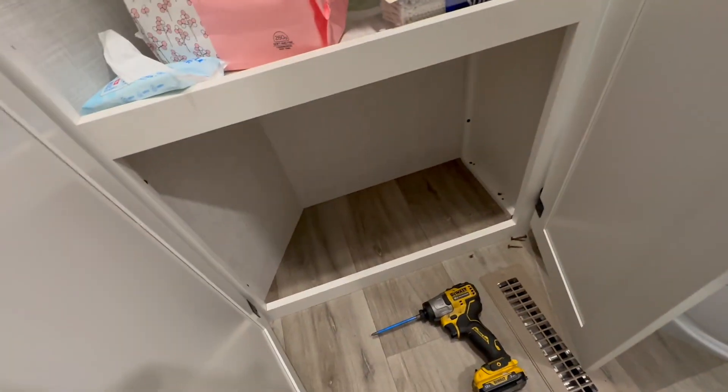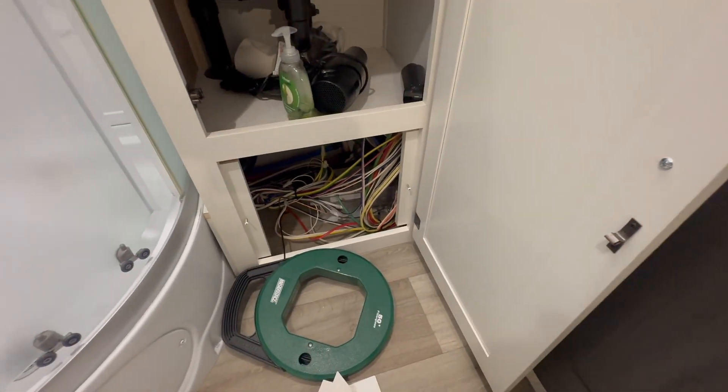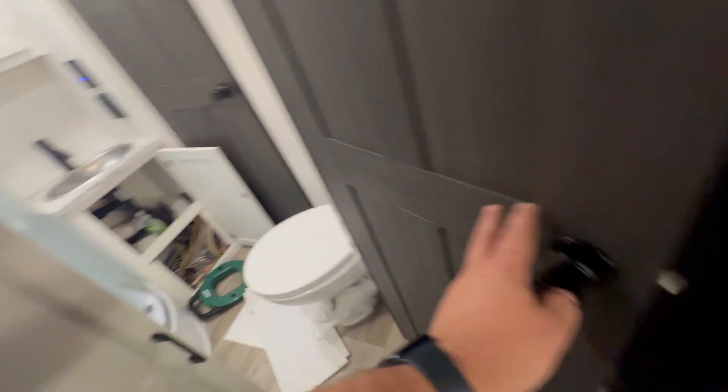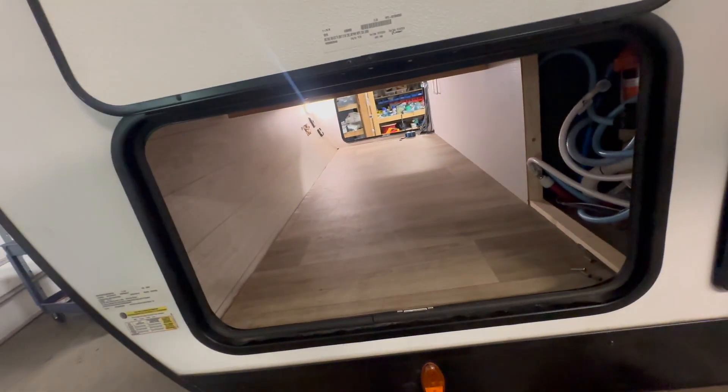Then it goes into the bathroom, underneath that cabinet, underneath the shower, then into that compartment. On the back side of that wall it comes down here into this utility area, runs underneath the underbelly, then pops up over here — and that's where we're going to make all of our connections.